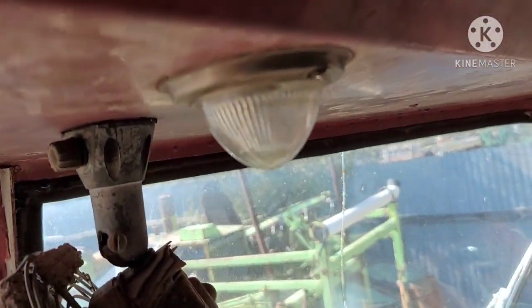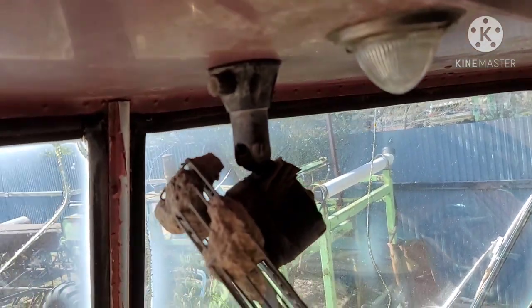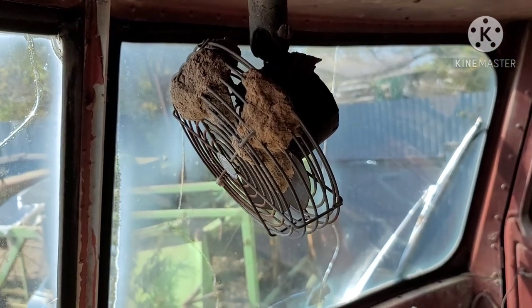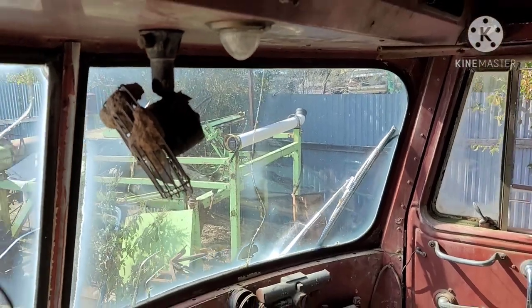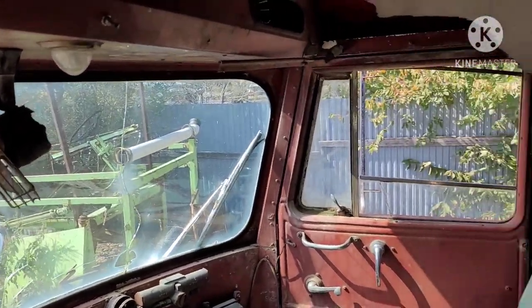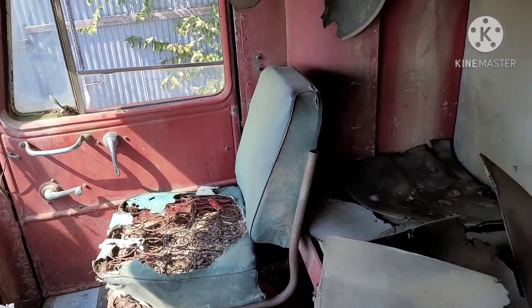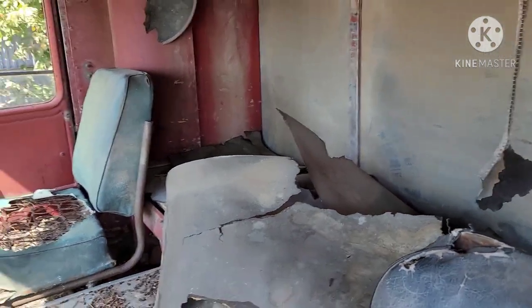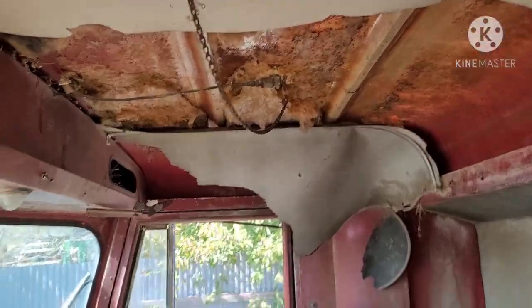Neat little Art Deco dome light. Now this truck has had the critters in it. You can see a fan there — the mud wasps have built quite the nest across the blades. The passenger seat there. Here in the back is the sleeper. Take a look at that fiberglass roof panel.